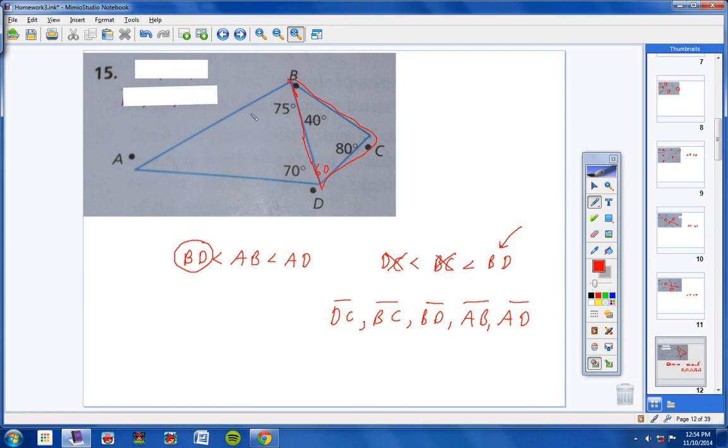It really helps, guys, taking one triangle at a time and listing out all the sides from smallest to largest using inequality symbols, and then comparing the different sides from each triangle. That's the best way to do these.